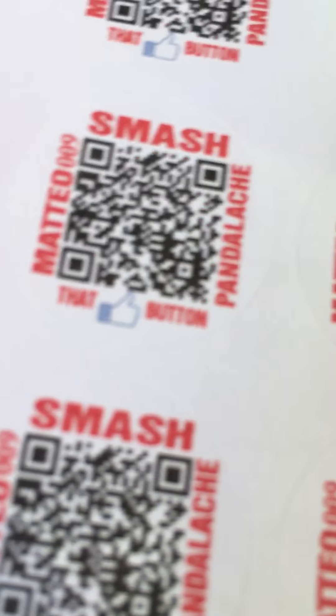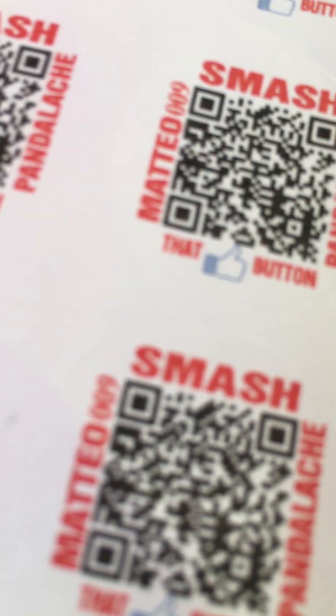That's all for this. Also, comment down below on this video or on the other video to let me know if you want my merch. Look — everybody that wants my merch in my class — look, see, it says 'smash that like button' and it says my name.